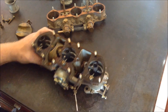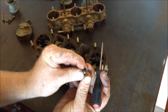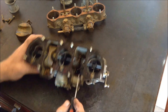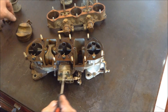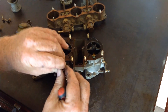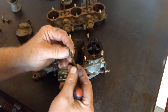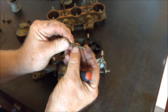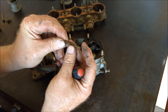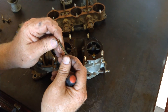Now the fuel comes in here — it is metered by the main jet, usually a size 125. And it gives it the proper fuel to come up this well. This little guy is called the emulsion tube. You see the holes in it? Certain ones like the racing ones have a different setup of holes. The streetcars have a different setup — I think F42 is the most common one.